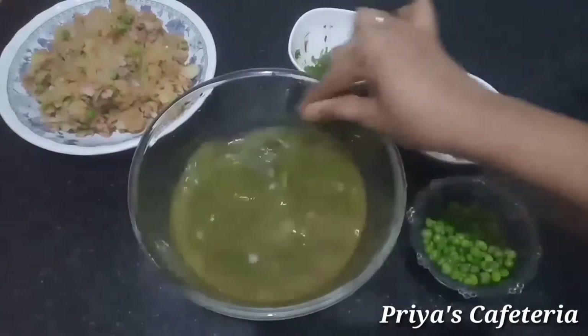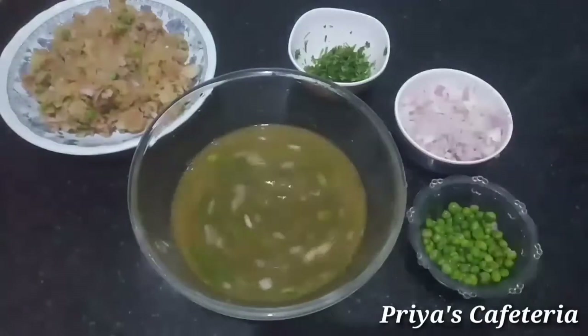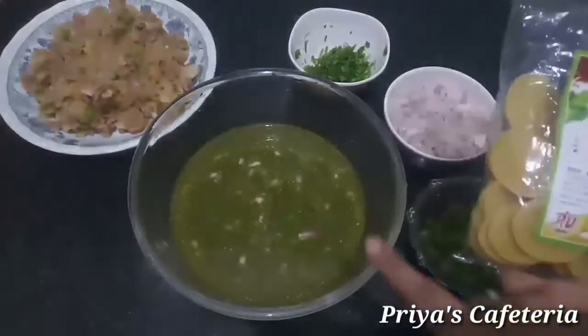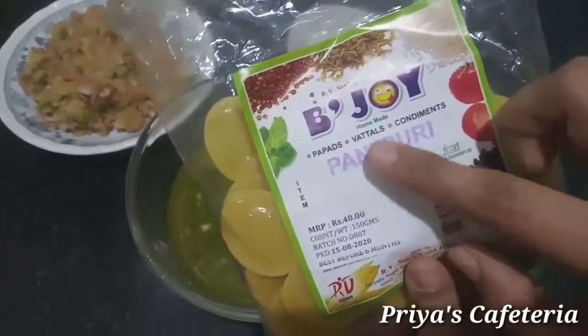Let's mix it up. The pack is available in the department store and online.